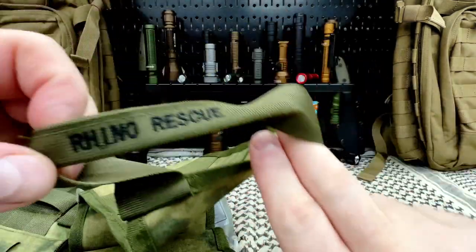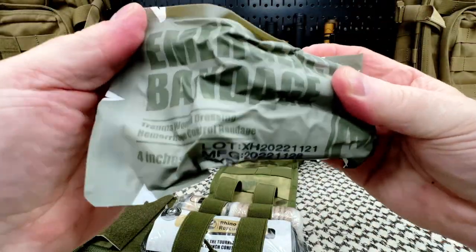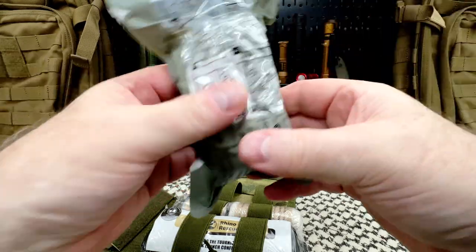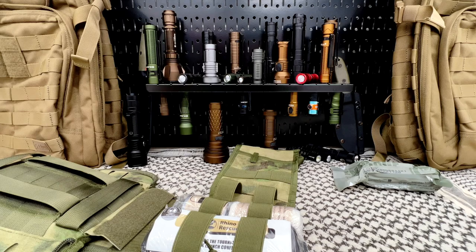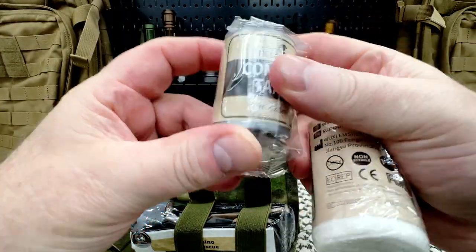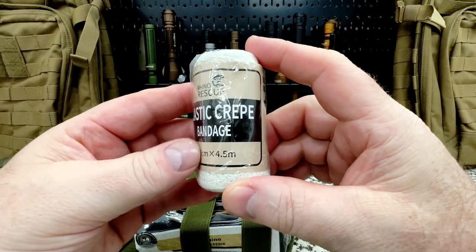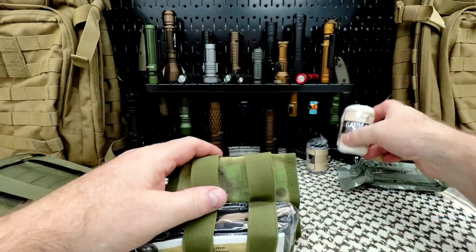Now let's look at the contents. We have an emergency bandage — and when I tell you that is vacuum sealed, I mean it is vacuum sealed. It's a trauma wound dressing, hemorrhage control bandage, four inch. Super sealed. You grab it and rip right there — nice. We've also got a couple more bandages, and here's combat tape. Do you carry tape in your first aid kit? I carry a small roll of duct tape. This is an elastic crepe bandage — I've never seen that one before. Rhino Rescue obviously has their own brand of medical supplies.